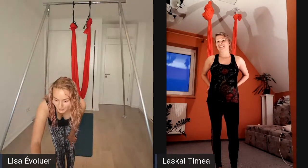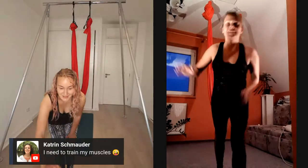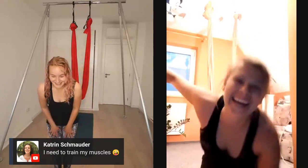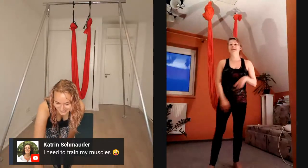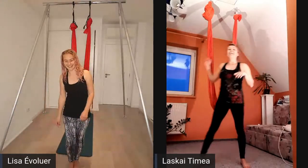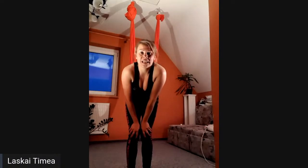We have a fun comment from Katrin who says she needs to train her muscles. Yes - sometimes I'm shaking by the end of my day too! Let's do the craddle spin sequence one more time because I really like that one.